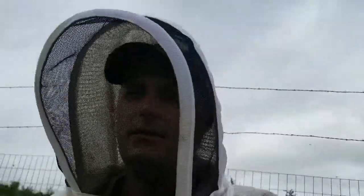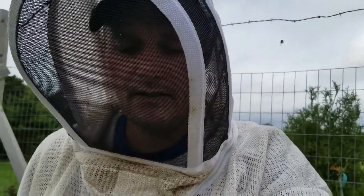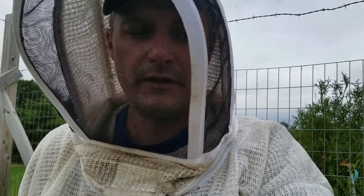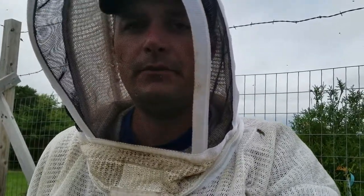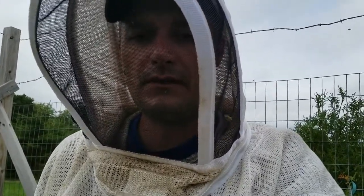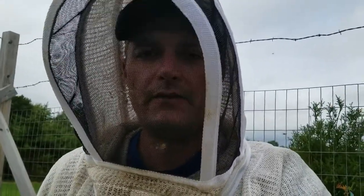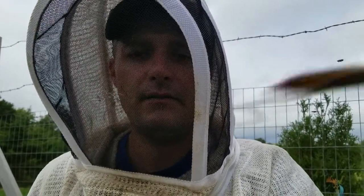Okay guys, so those two hives are looking pretty good — we got a laying queen in the one that was a swarm, so that's good. The other hive is looking pretty good, just got to do a little frame manipulation to get those drawn combs up top so they fill that top box. Otherwise we're looking pretty good. Thanks for watching, hit that subscribe button — I'll be making a video again next week on winterization, and we'll see you then.